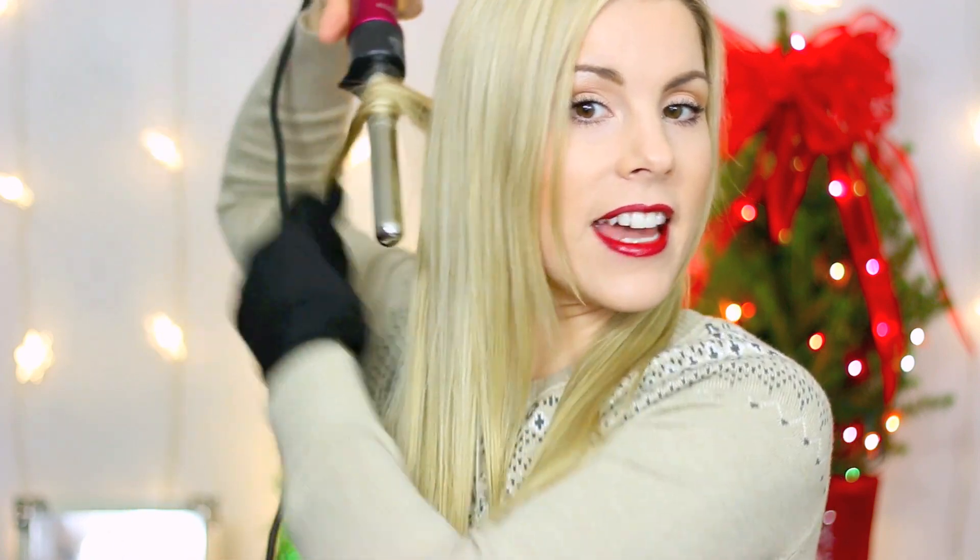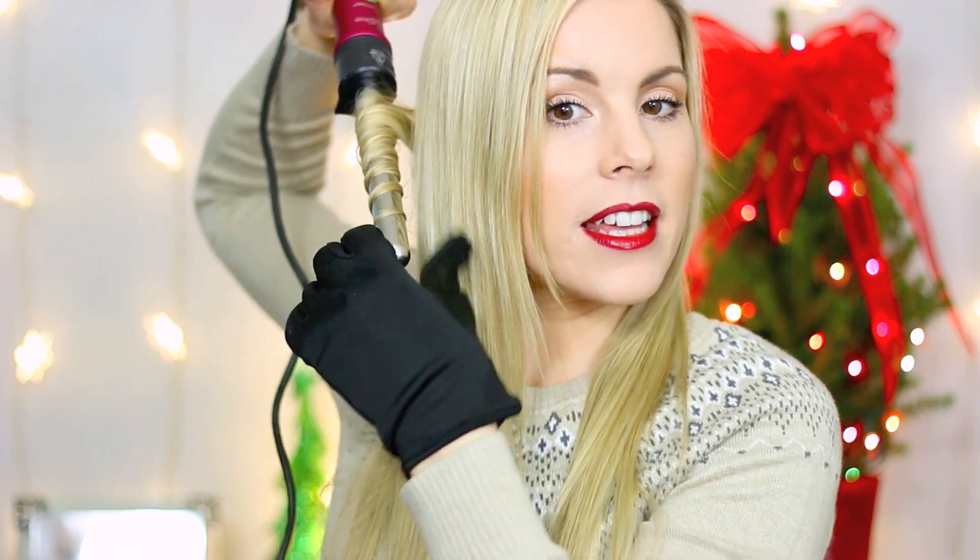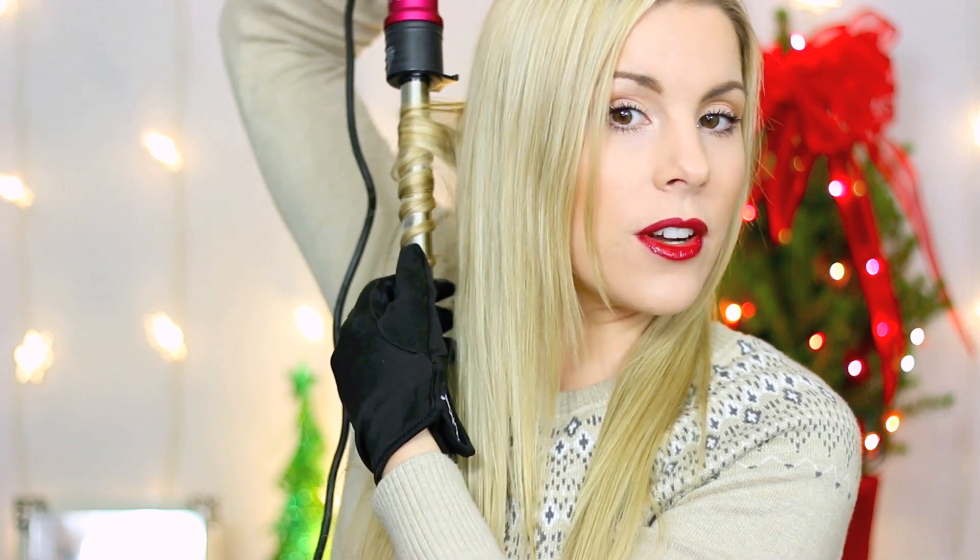I put the glove on my left hand — use whatever hand you feel most comfortable with. I'm right-handed but find it easier to wrap the hair with my left hand. The glove comes with the wand. I part my hair into two sections, then start from the back and work my way to the front. I put the wand in the back, face it downward, and start wrapping the hair around the barrel.